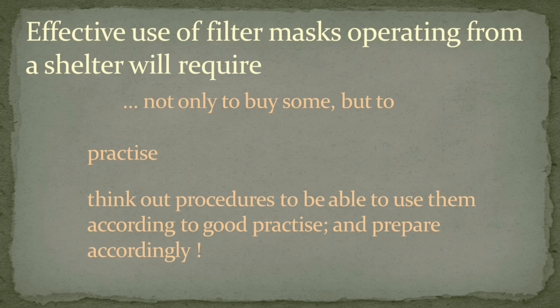This is the end of this presentation. I think a major take-home message is that it does not suffice to just buy, have, and train with masks. Procedures for their proper use should be thought out in advance too.